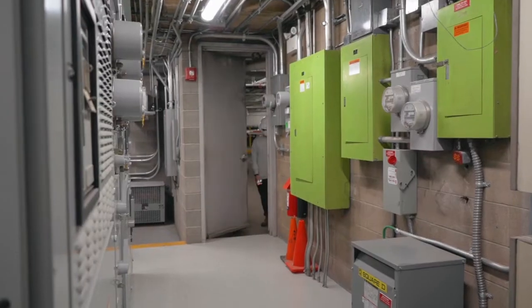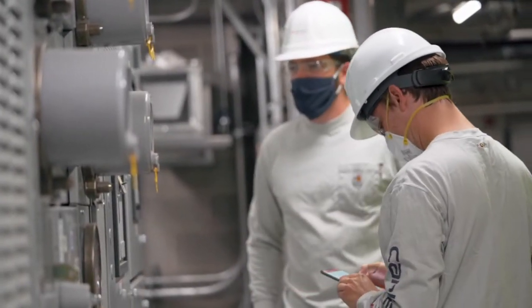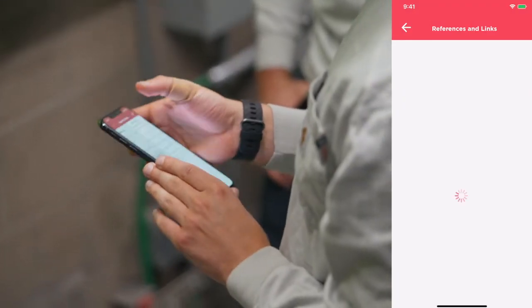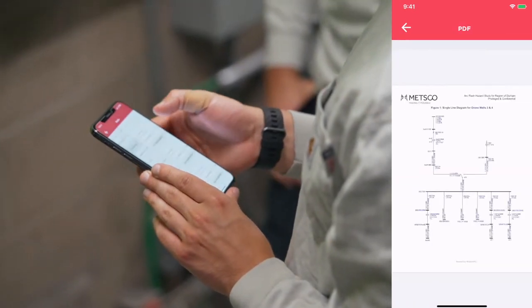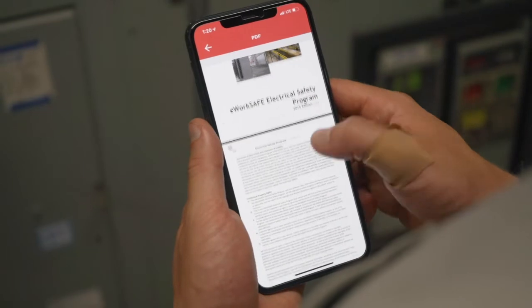To get started, just walk up to the equipment and scan the QR code. Centralized on your phone are a copy of the standard, single-line diagrams, tasks, special precautions, and notes added by previous shifts.